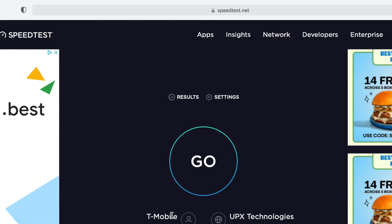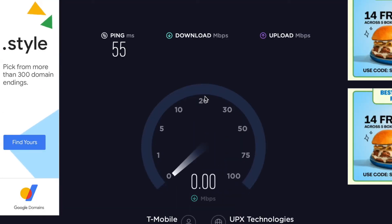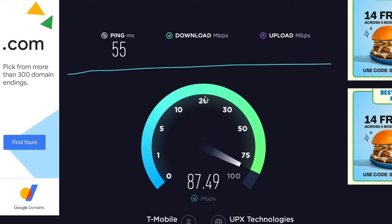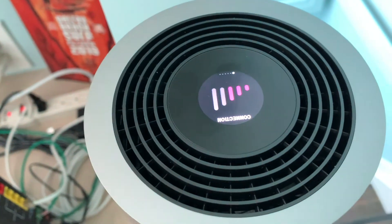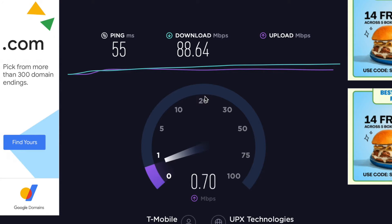So we're at T-Mobile. Let's hit go and find out how we're doing. 55 ping. So we got 88 download, and the upload looks pitiful. Let's take a look at how many bars we got — we got three bars — and that's our upload speed. That is ridiculous. So that's not really going to work for me.